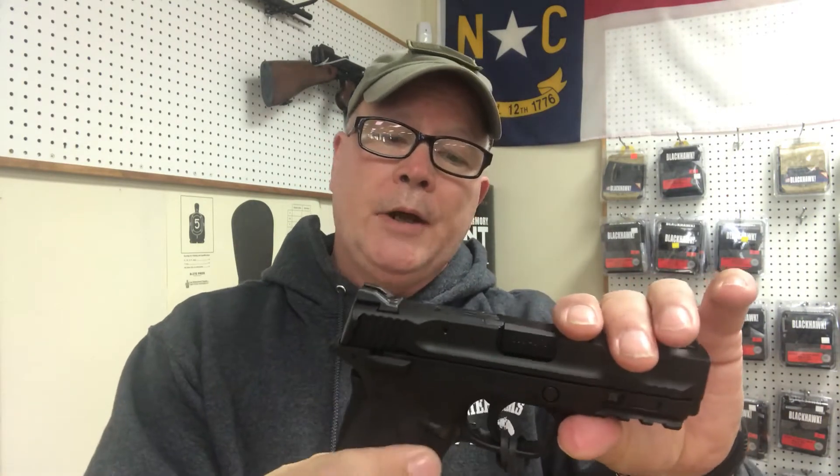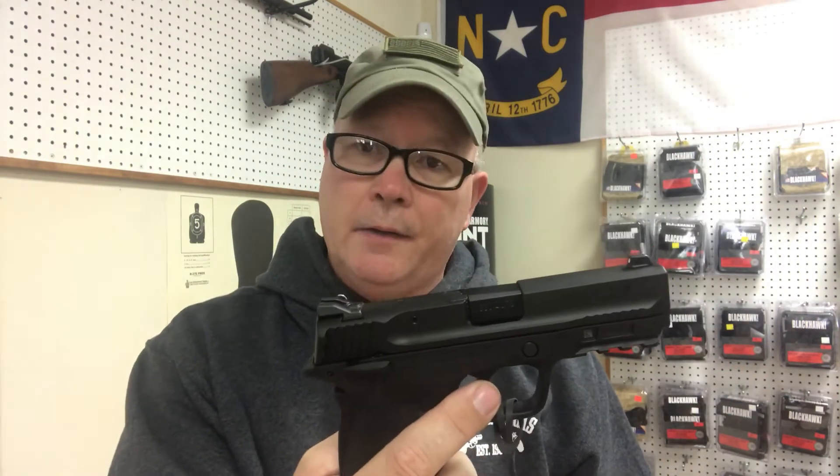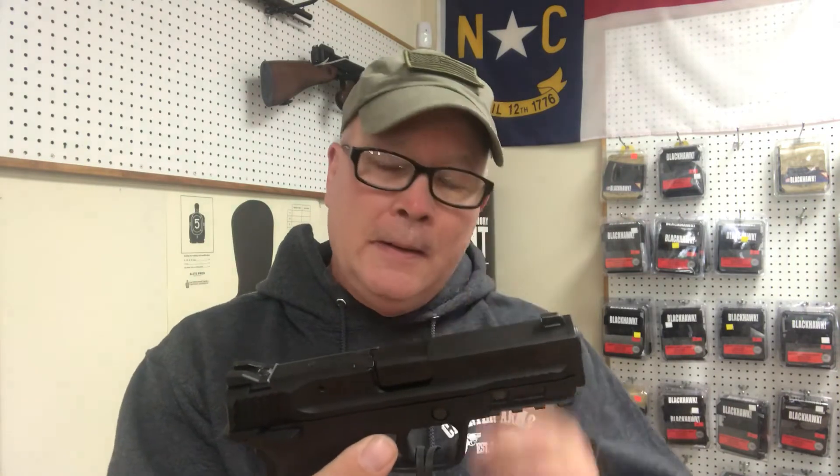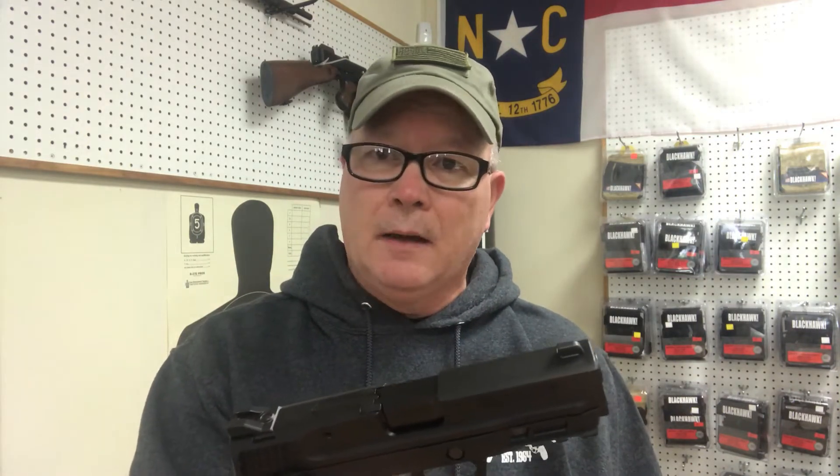If I held the gun like this and pulled the trigger, the gun shouldn't fire. When I say shouldn't fire, that's because a long time ago — and it was an embarrassing moment — I learned real quick not to put total faith in anything mechanical, because anything mechanical can break. That actually happened on a Kimber 1911. It was a brand new gun. The bottom line is, it didn't engage the grip safety, but the gun fired anyway. Of course, we had the gun pointed downrange, no damage at all whatsoever, but a little bit of a scare and a big surprise.